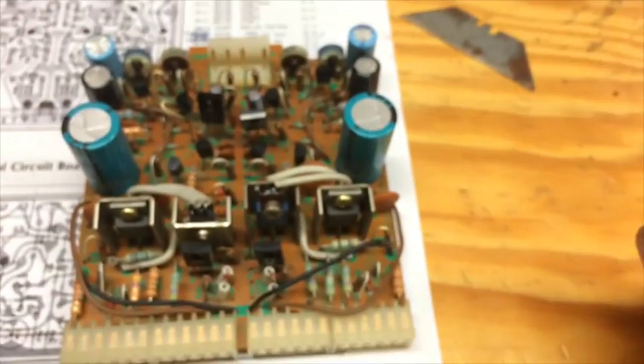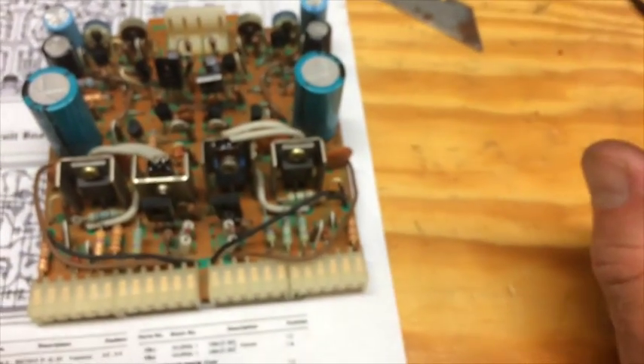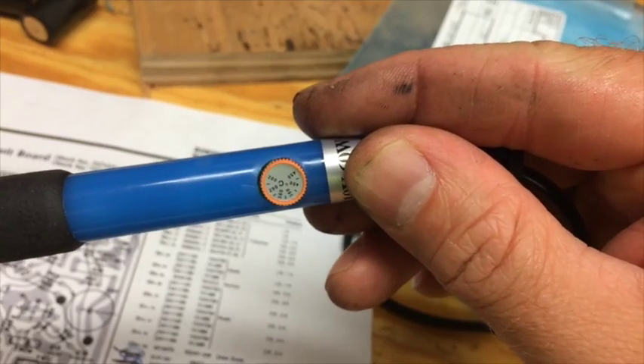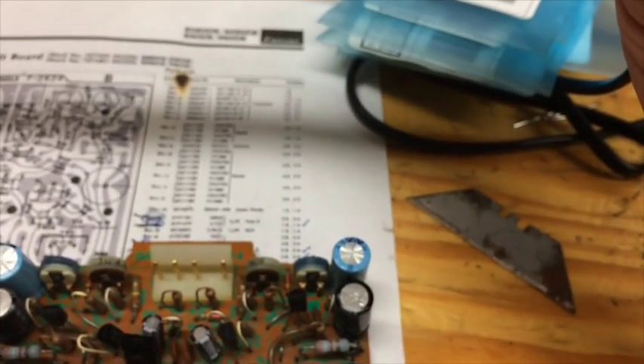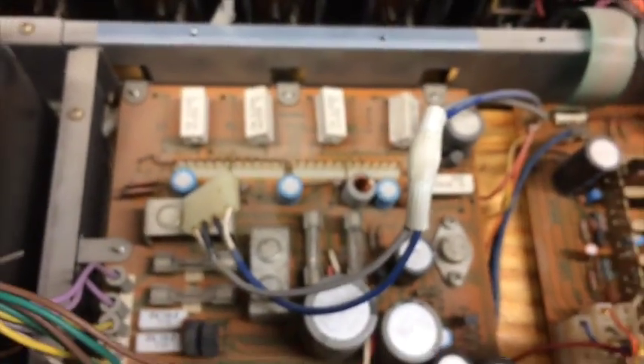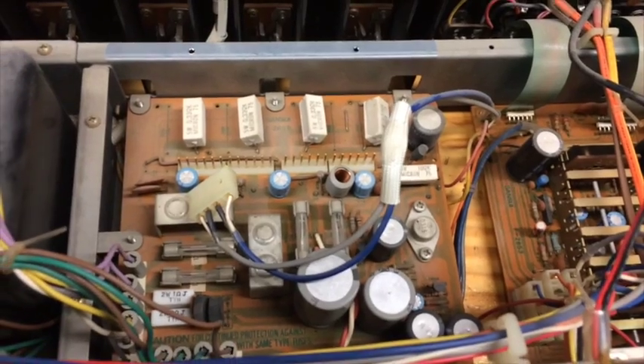One thing you do have to be careful with this board is that you don't lift the circuit material on the back side of the board, so set your soldering iron temperature low. Mine is set pretty much as low as it will go — roughly 215 to 225 degrees Celsius. That worked out okay for me. I'm going to be placing it back in now and we'll see how it works.